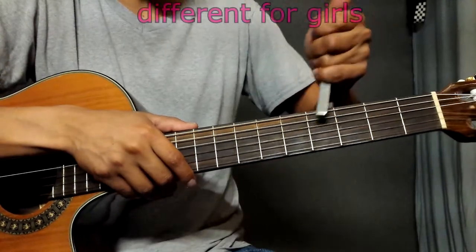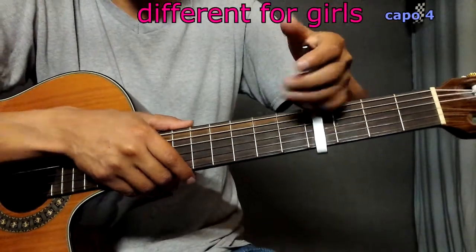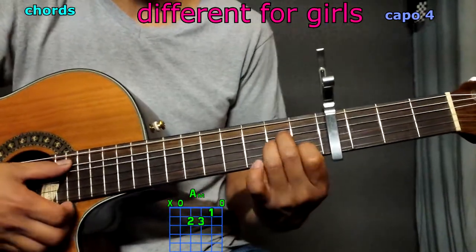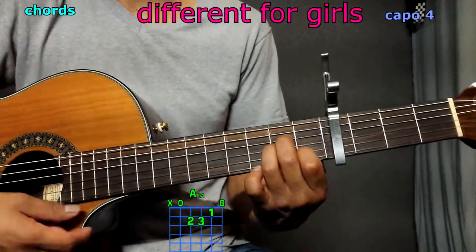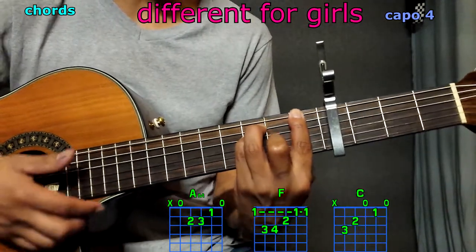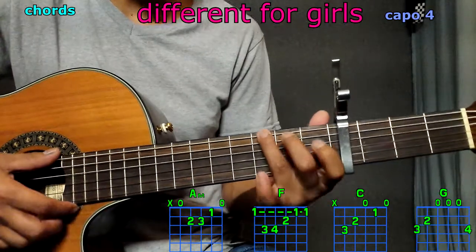Hi, today we're going to talk about 'Different for Girls' and we're going to get started with the capo on the 4th fret. Now the chords we're going to be using are A minor, F, C, and G.